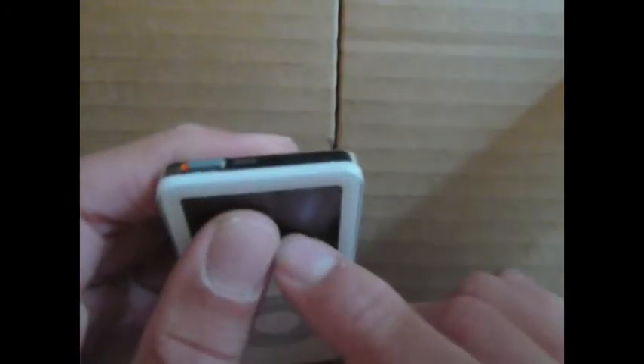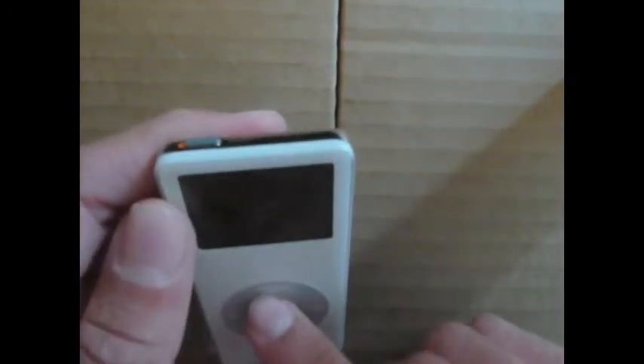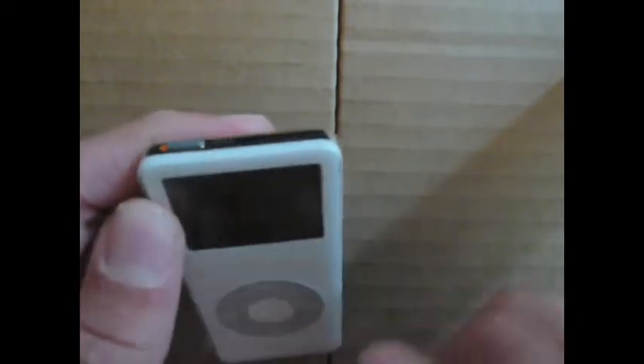On the top, you have the hold switch, which was basically the precursor to the sleep-wake button. It would just allow the user to hold the screen in its current position — like if you want it off, to stay off — and you won't be able to press it to turn it on with the hold switch on.